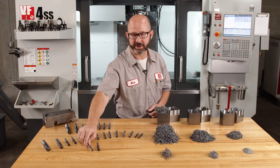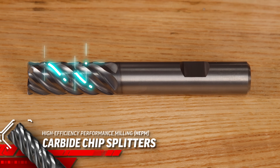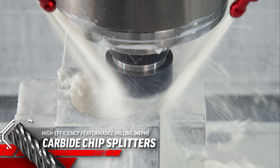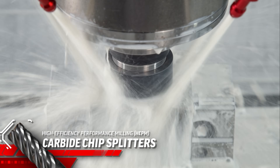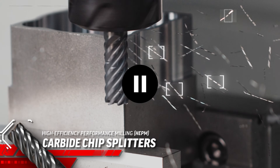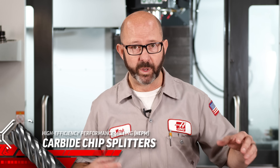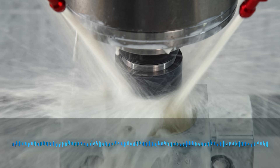One solution is to go with a chip splitter end mill. These chip splitter end mills can reduce our chip length by up to two thirds. We are still able to take deep axial depth of cuts without the unwanted challenges that come with those long chips. Smaller chips, beautiful finishes — all with these chip splitter end mills. And as we listen to this tool cut, we can just tell that it is happier. There is a lot less recutting of chips going on.